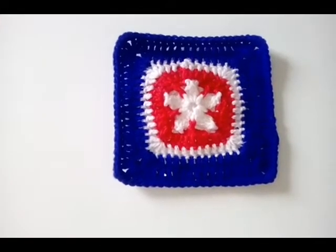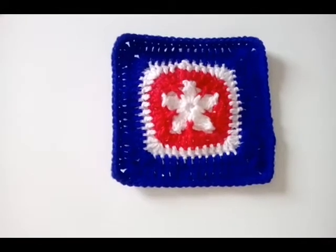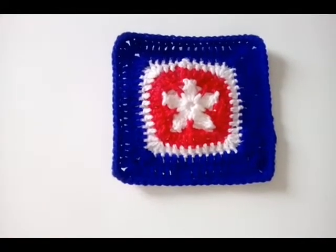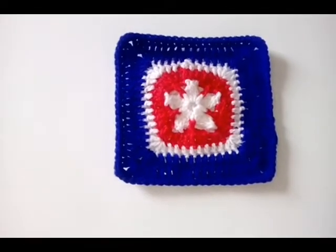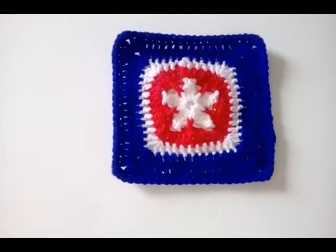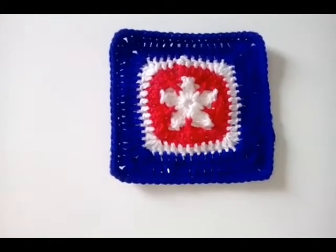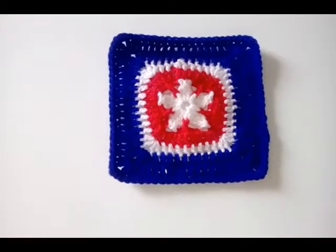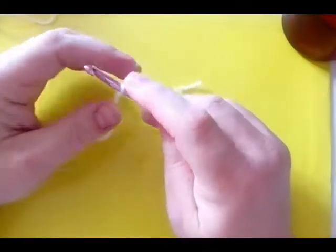You can use one, two, three, four, however many colors you like. I will be taking you through a few color changes, but mix it up or make it one color as you please. So grab your hook and yarn and scissors and a drink and anything else you need and let's get started.